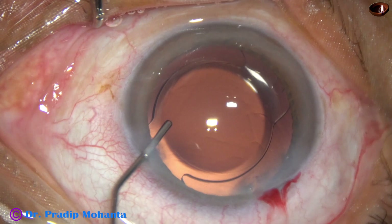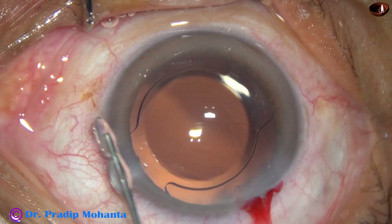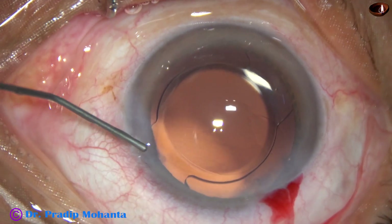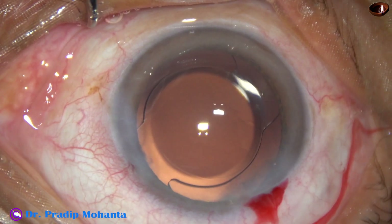And now this is moxifloxacin. The side port is closed by hydrating the corneal stroma on either side of this stab incision.